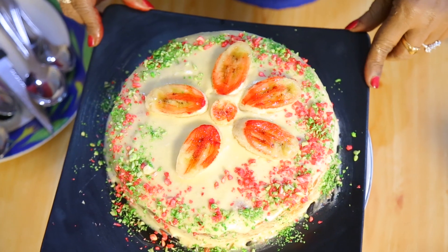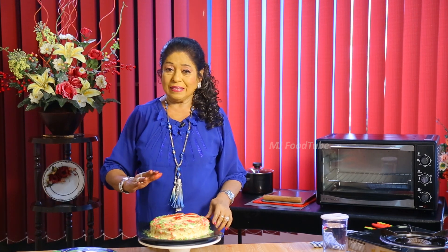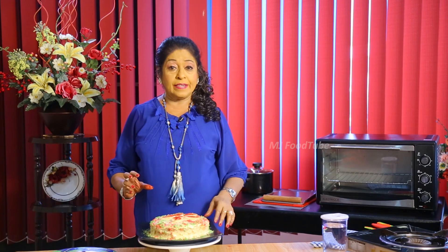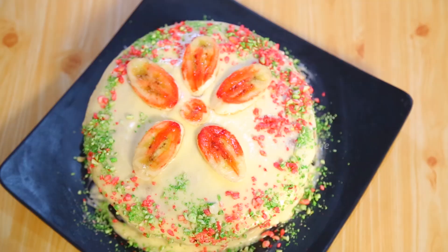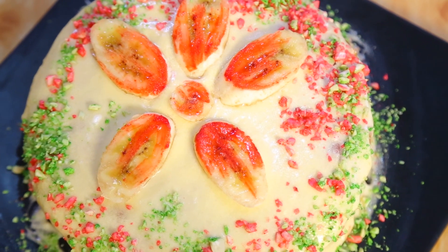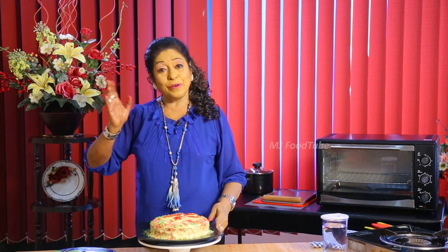One more thing about this cake: once you put the cream on, don't decorate immediately. Keep it in the fridge for 10 minutes so the cream sets a little. After that you can decorate. After decorating, don't keep the cake in the fridge. Thank you for watching — I will come back with another episode very soon. Bye!